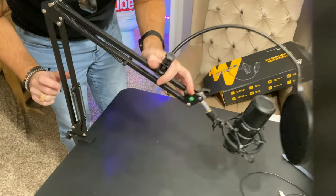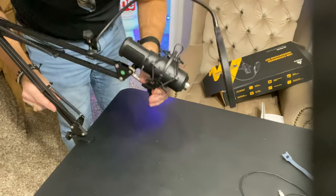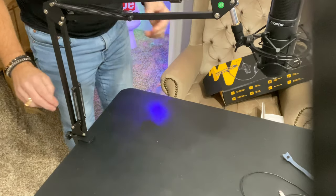Now we've got this arm that raises up and down and folds back — that's pretty nice. I'm hoping I can get this thing right in my face. I did read the instructions a bit deeper and it told me that the Maano name needs to face where you're speaking. So I've got this pivoted right in front of my face with the Maano name facing towards me, so my voice goes into it when I'm singing or speaking.